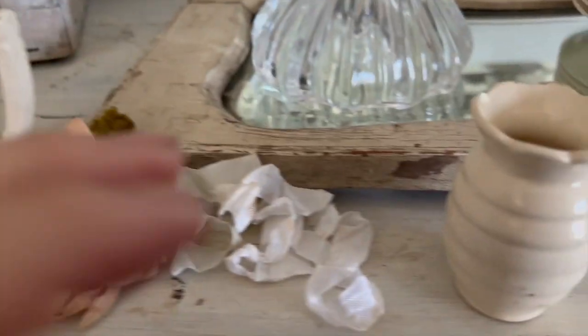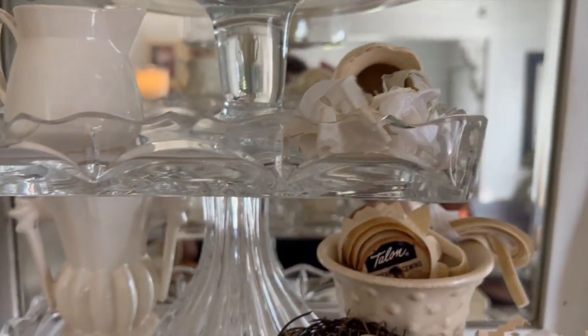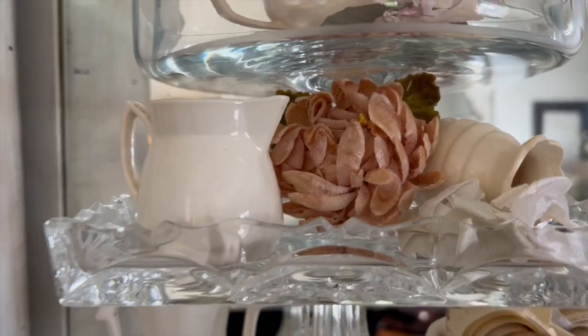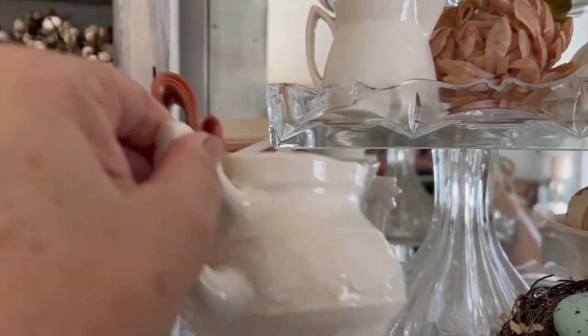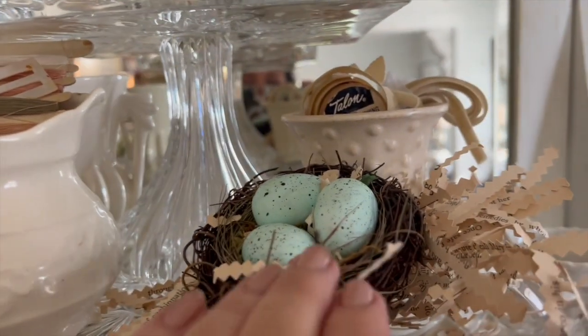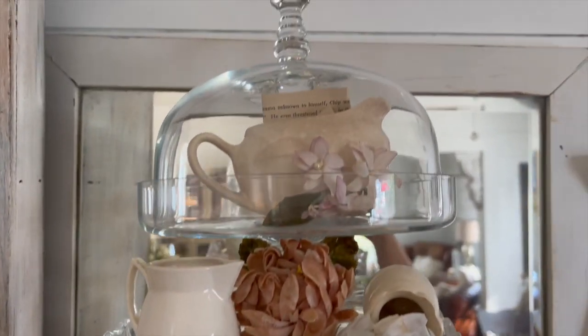Moving down to the second shelf, I'm going to use things that were on the tray previously but in a slightly different way. I'm going to set this little piece — I think it was probably a toothpick holder — up there. Then I'm adding this other old millinery flower in this peachy color that I'm really loving, and I'll carry that color throughout by adding simple thread and ribbon in another pottery piece at the bottom.